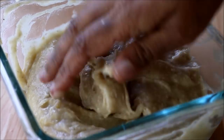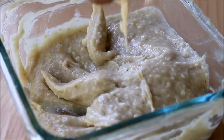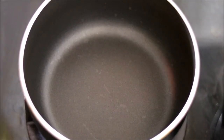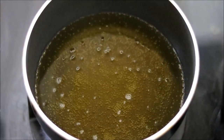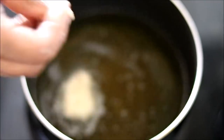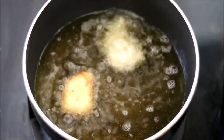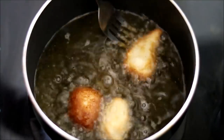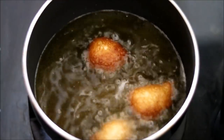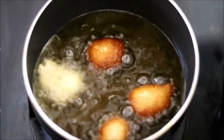To check the consistency, apply some water on your hand, take small portions, and try to drop it down like a ball. Now the batter is ready. Heat up some oil for frying. Once the oil is heated, take small portions of the batter and drop them into the oil. Fry in medium heat, or they may turn darker outside but remain uncooked inside.